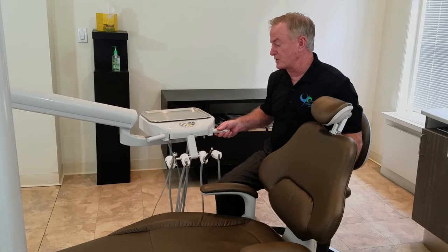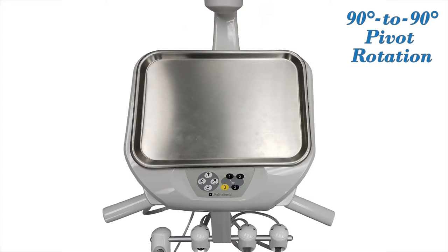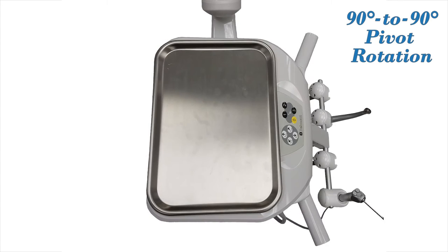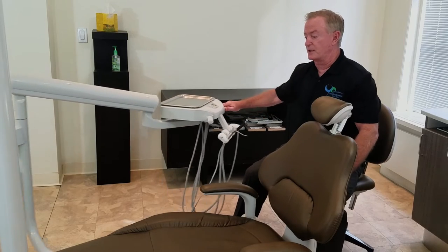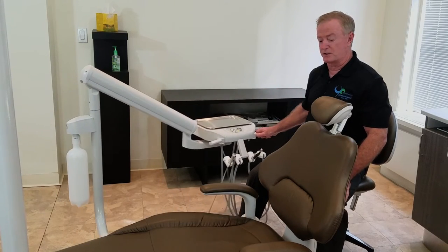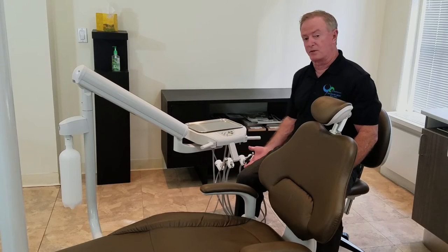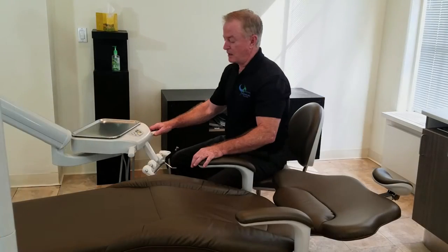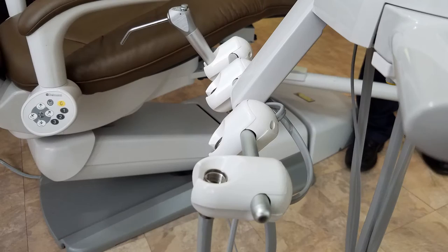The pivot points on the unit go from 90 to 90 degrees from both sides. That comes in handy whenever you're trying to move the unit down. When the doctor is practicing at 12 o'clock, he can pick up the hand pieces in a palm-up movement. Belmont also designed a bar that drops at an angle — about 25 degrees from the head — which brings the hand pieces closer to you.